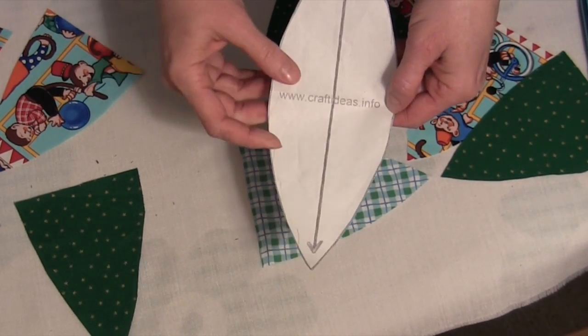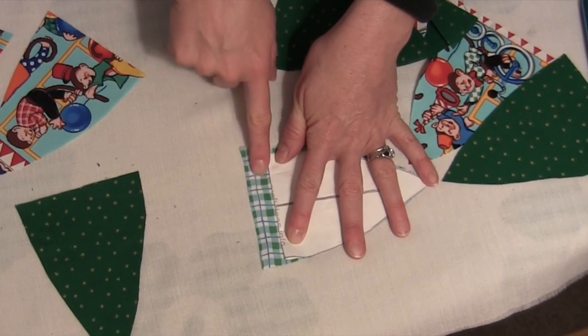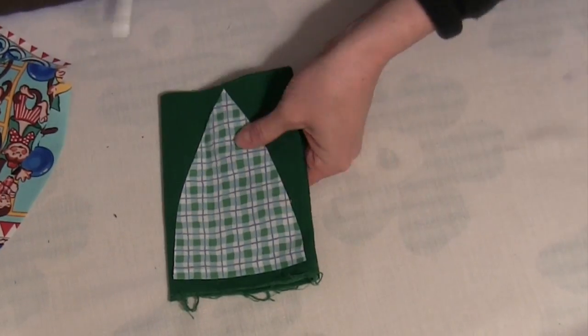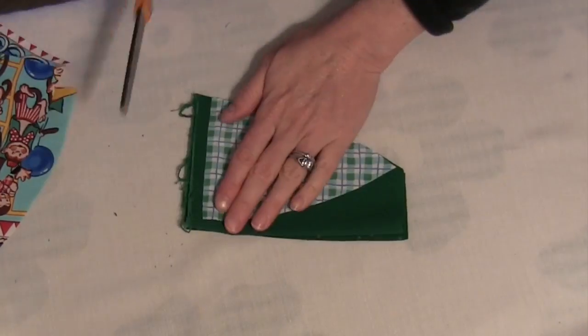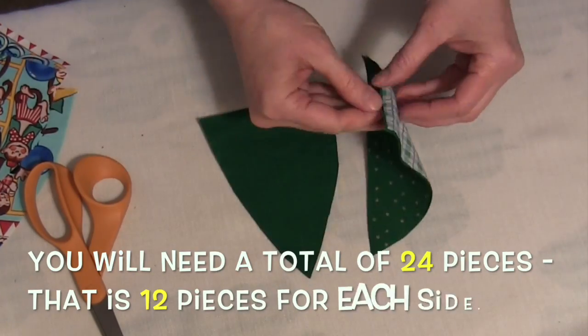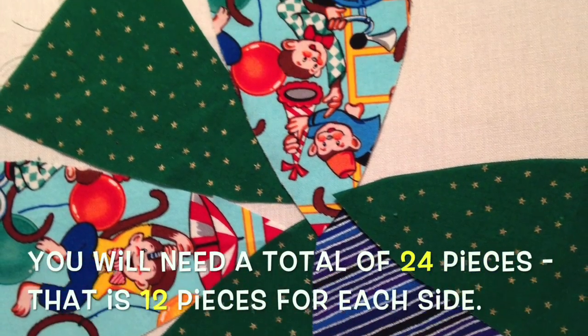Find a free baby ball template on the internet as your pattern. Fold it in half and leave a 5/8 inch seam allowance. Then use the first one that you cut as your template, as it will stick to your fabric better than a paper template. Then lay out all your pieces as you want them in order.